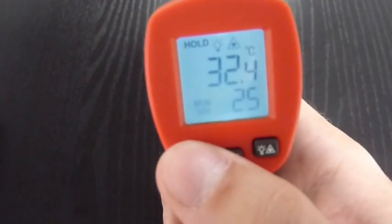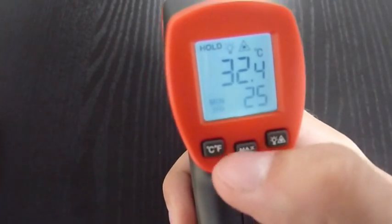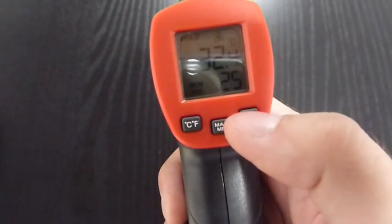You can measure in degrees Celsius or Fahrenheit. You can see the minimum or maximum value, and you can also turn off the display backlight.